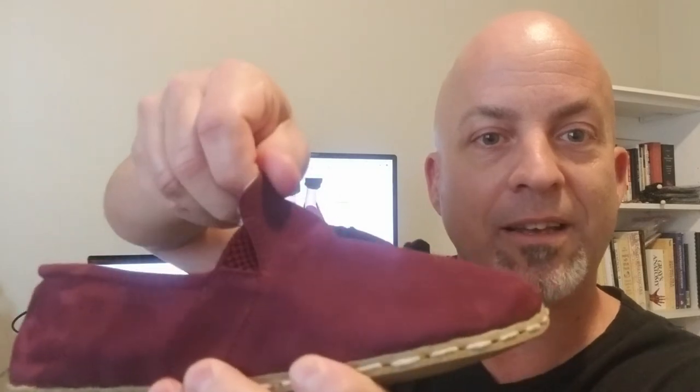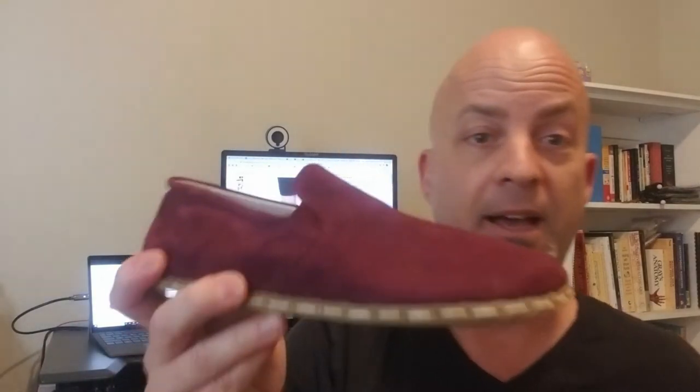One of the little differentiators I've noticed on these versus some of the others is that little bit of elastic in that notch there. That can make the difference between this shoe fitting you or not, staying snug on your feet or slipping off. That's a nice detail to have — that little bit of elastic.